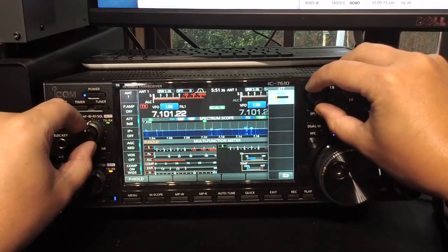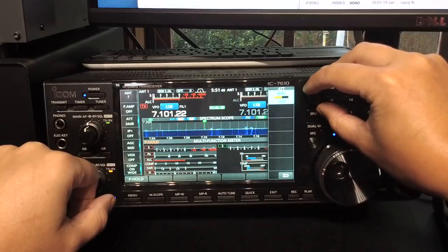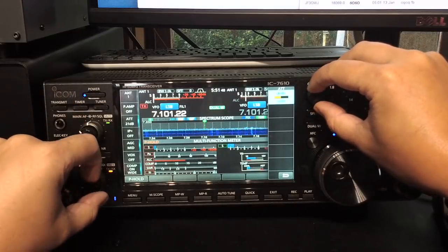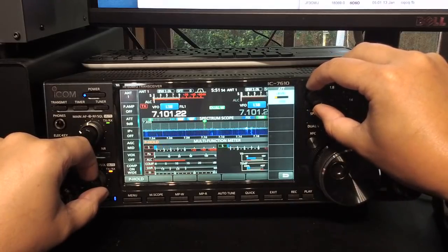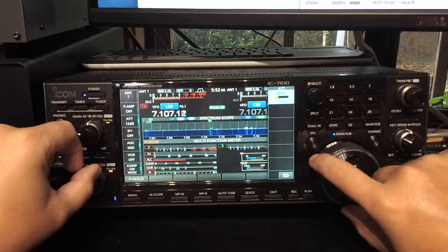And you can see we can completely reduce it - you can hear the audio roll-off as well. I'll turn it up so you can hear it. You can hear the noise just dropping away. So let's set it up so it's just tickling - probably about 12 dB.